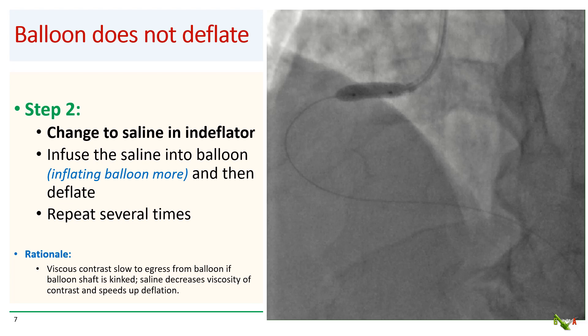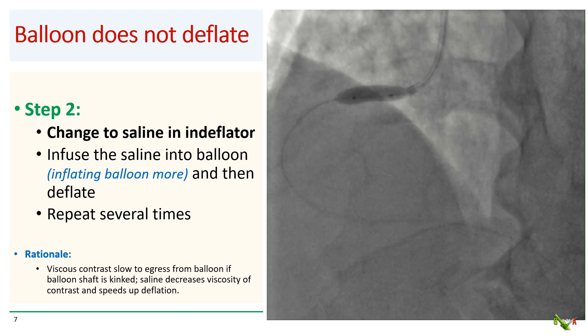Step 2: if switching to the new inflator and stopcock does not work, the next thing to try is to change the fluid to pure saline in the inflator and then infuse the saline into the non-deflated balloon — thereby inflating the balloon more — and then attempt again to deflate. You may need to repeat this process several times. The idea is that there could be a kink in the balloon catheter shaft or a defect blocking the contrast from coming out. Contrast is very viscous, so if you can dilute it with saline, the diluted contrast may have an easier time getting past the kink or defect, thereby allowing the balloon to deflate.